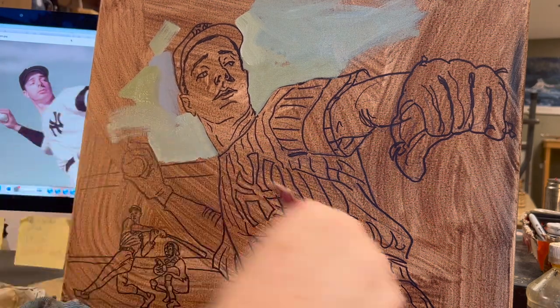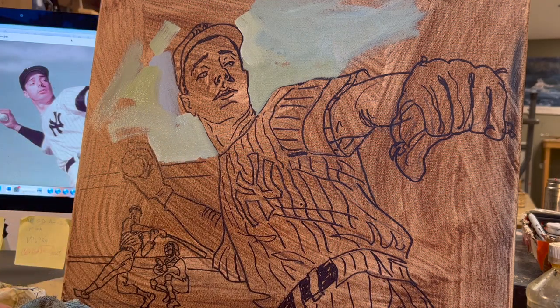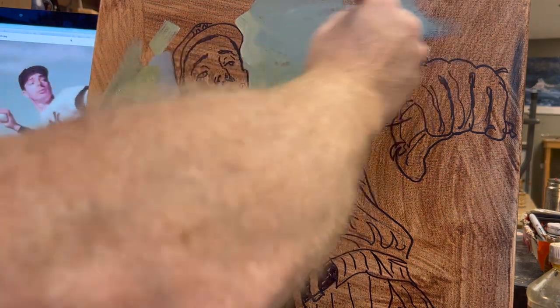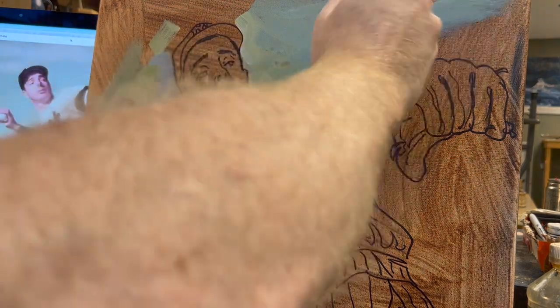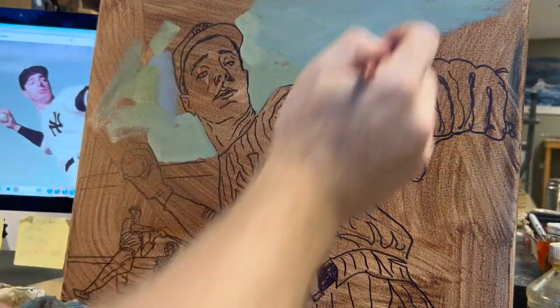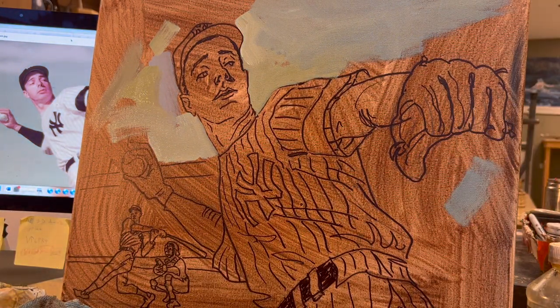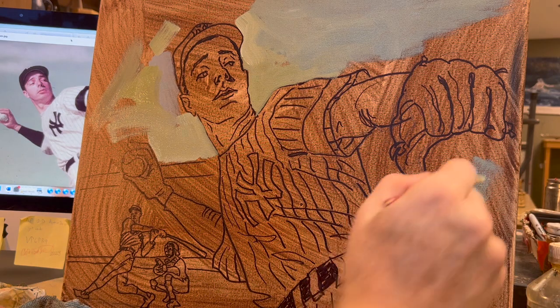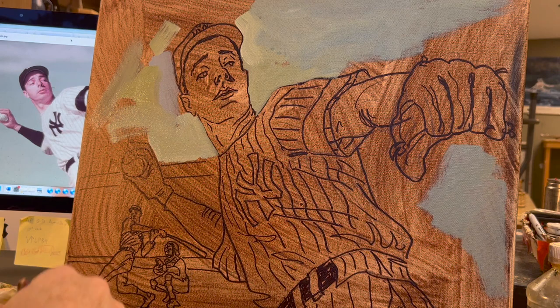I've already toned the canvas in a burnt umber. I let that dry. Then I drew Joe DiMaggio, and then I got out a Sharpie. I went over my drawing, went over the pencil marks, then got a big eraser out and erased the evidence of drawing so that I'm only left with the Sharpie drawing. This is a technique I've started doing over the last couple years.